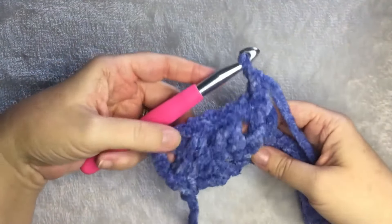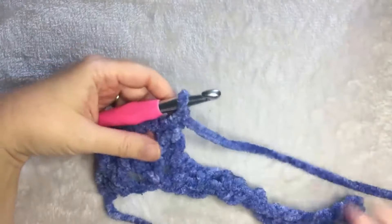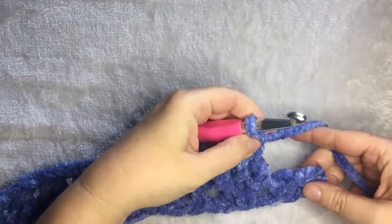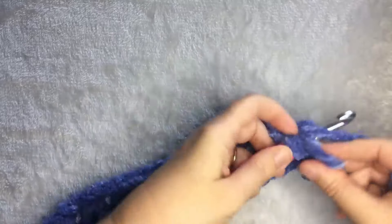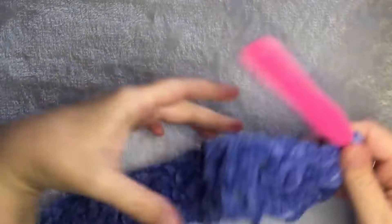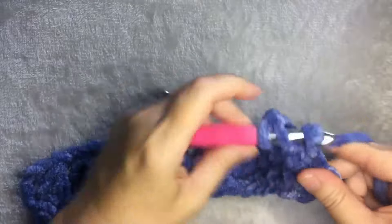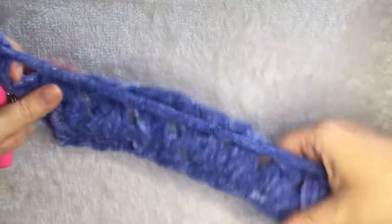This is what it should look like — you should have clusters followed by a chain one, and it keeps going. I'll keep repeating that and meet you at the end. After you finish your last cluster stitch and chain one, do one more cluster, and then you're at your last stitch. After you do your chain one, that is where you do one double crochet. Then you chain two and turn.